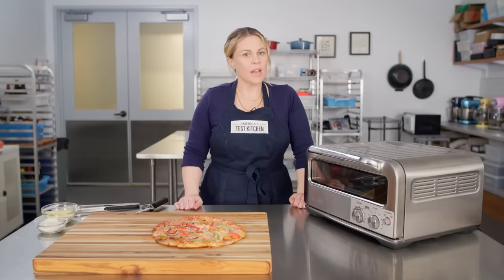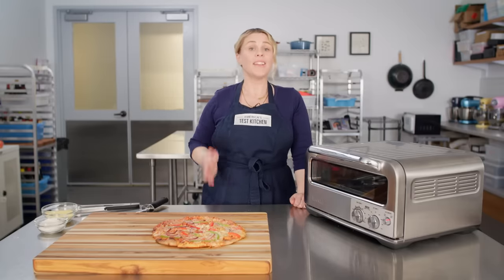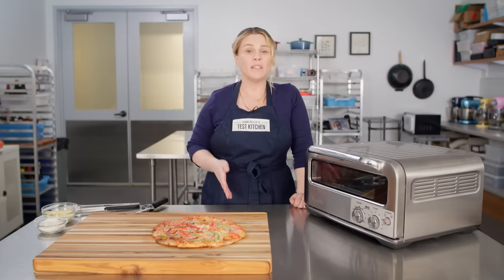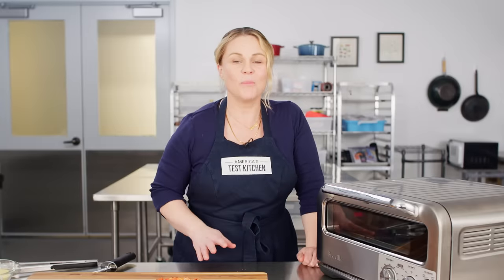So should you spend or should you save? As far as we're concerned, it's a yes for the Breville Pizzaiolo. If you have a thousand bucks to spend and you love pizza, it really delivered on what it promised. If you don't have a thousand bucks, don't worry — a baking steel and an hour preheat in your oven can also get you fantastic results at home.